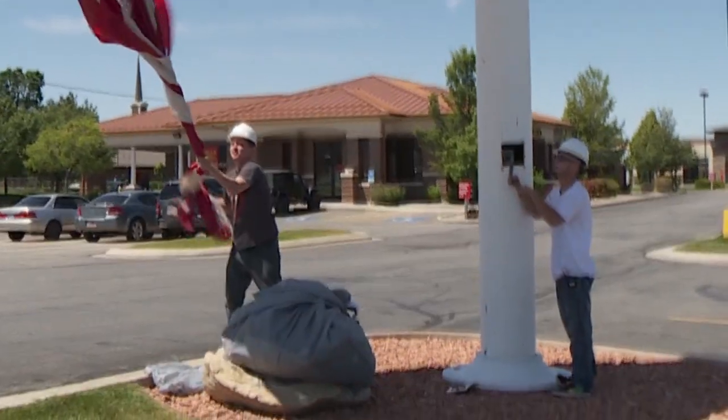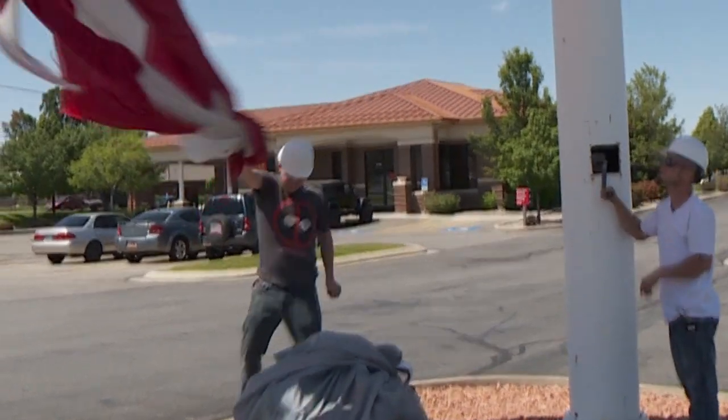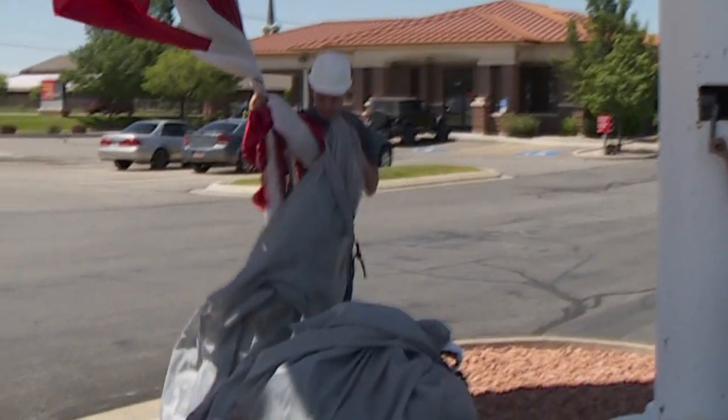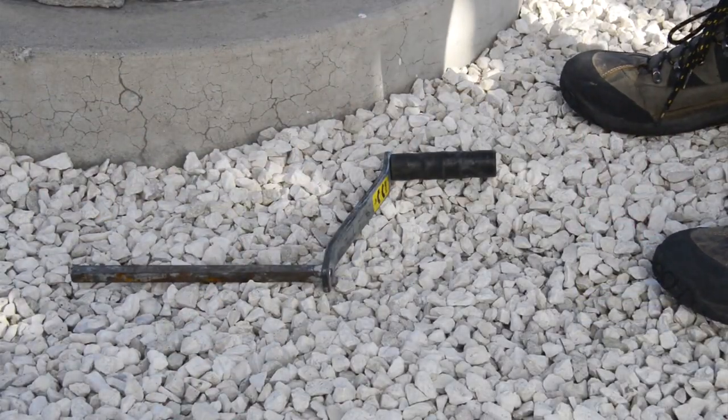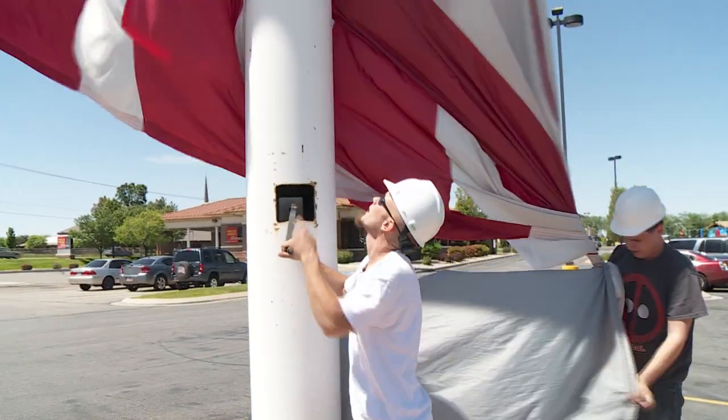Be sure not to let go of the handle in the crank, because this is the time when the flag could easily come down on its own. If you need to assist the person catching the flag, remove the handle and set it securely on the ground. To further reduce the amount of wind catching the flag, wrap it tightly around the pole as you are furling it.